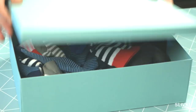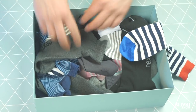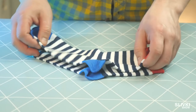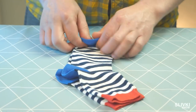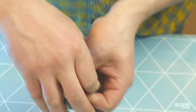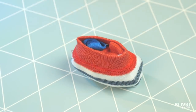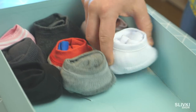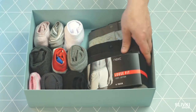It's probable that everyone faces the problem of finding two similar socks in a big pile. We have a simple solution: fold them into each other and roll them up. The elastic on the outside of the sock holds them together. When using this method, I save time searching and make more space in my drawer.